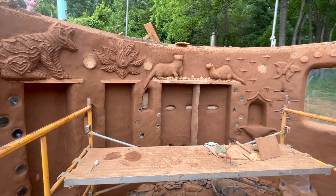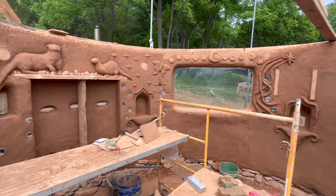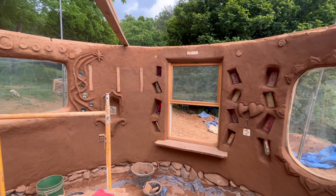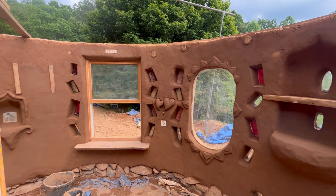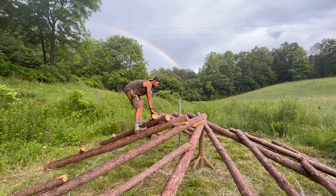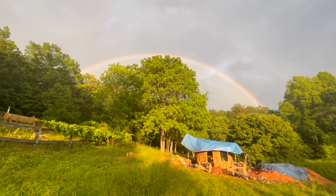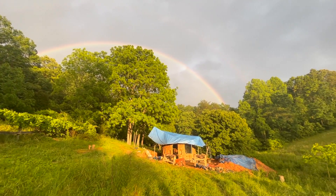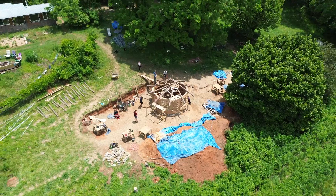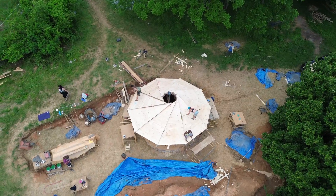This is how the finished interior plaster looked when we were done at the end of day 20. We finished the day with some demonstration on the reciprocal roof design and a beautiful rainbow. In the next episode, we'll be learning about building a reciprocal living roof, which will be the final episode of this tutorial series.